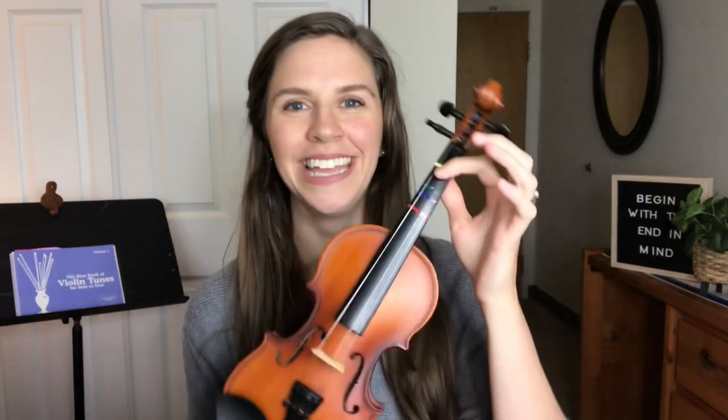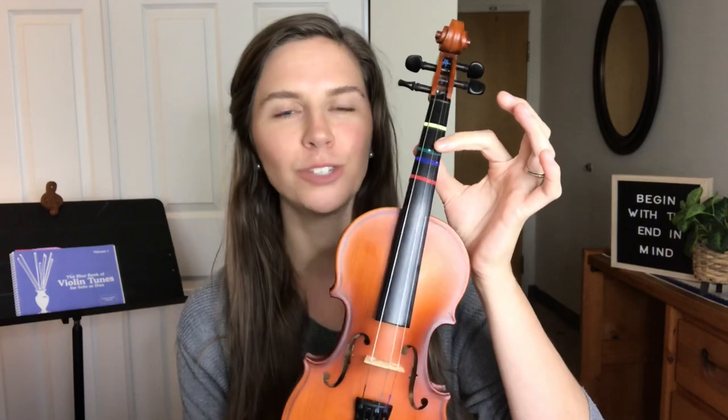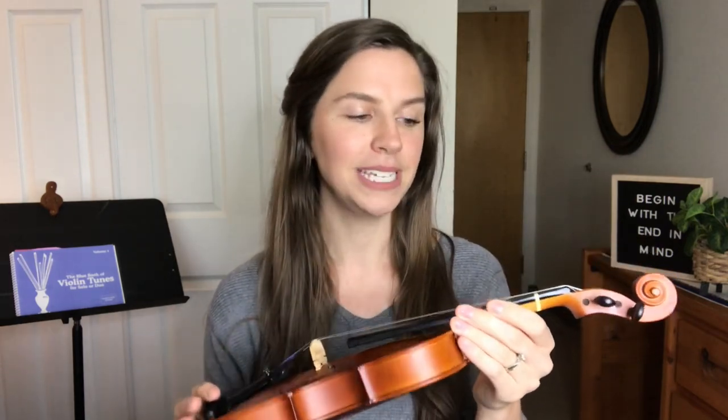My six-year-old actually fits this perfectly right now. One of the strings just snapped, so I just want to show you — this is not the way it should look. There should be four strings, and you can see where it's missing right here. I didn't have an extra pair of strings at the moment. Another time I'll show you how to put a string on when one snaps, but today we're going to talk about how to set up the violin for the first time.